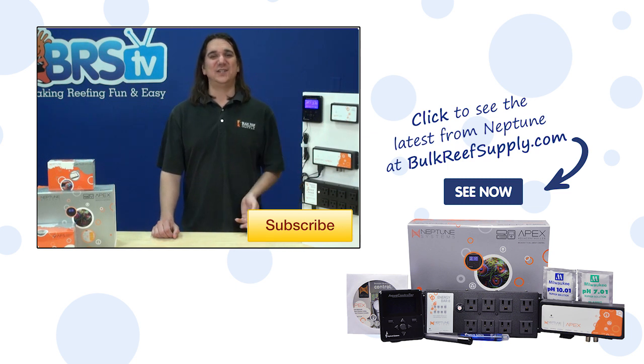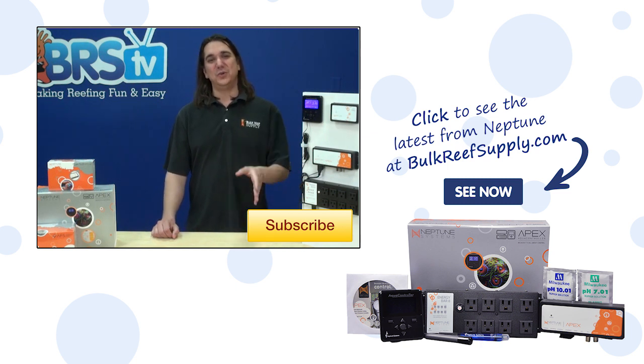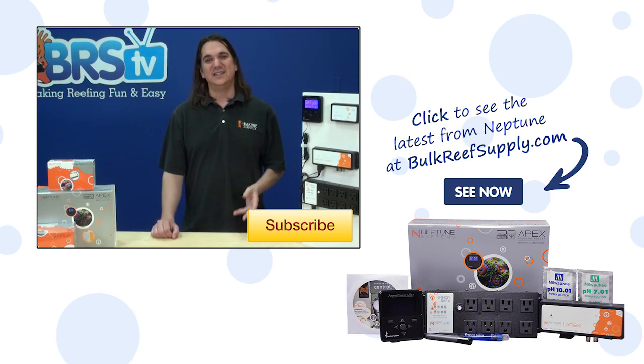If you have any questions or suggestions for your fellow reefers on how you use ORP, check out the comments area down below. If this is your first time with us, hit that subscribe button because we do this every week. See you next week with another episode of BRStv.